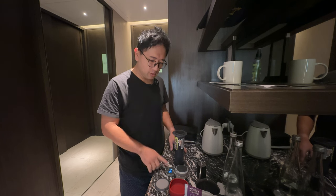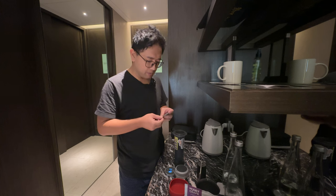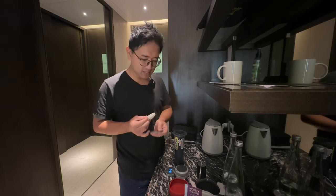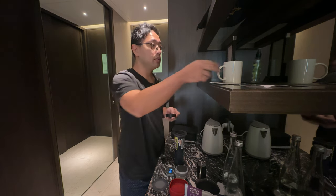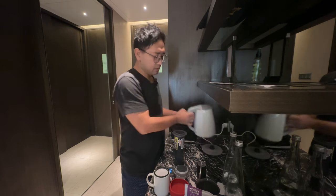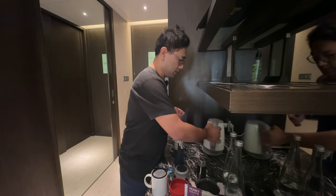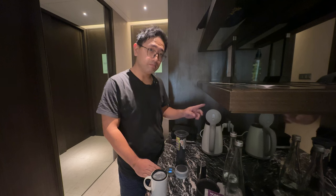I'm gonna start the timer on my scale while we're waiting for the water. I'm gonna prepare the paper filter. Oh, I have two left — luckily I'm going home tonight and I need to refill this again. So I'm gonna use two paper filters on this recipe. Here is the hotel mug. I'm gonna wet the paper with the hot water. We are one minute into the timer. Opening the cover of the water heater might help it cool down faster — just be careful because it might cool down to around 70 to 75, and you don't want that.